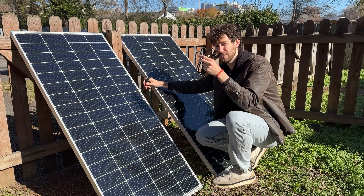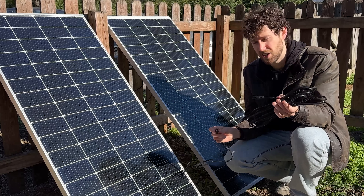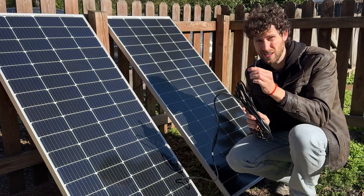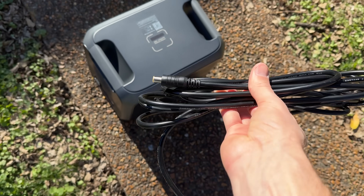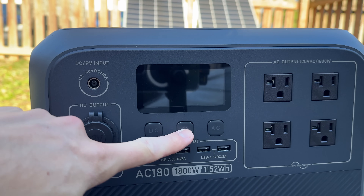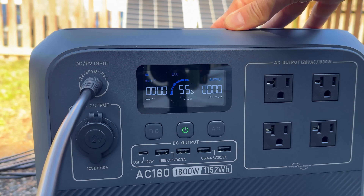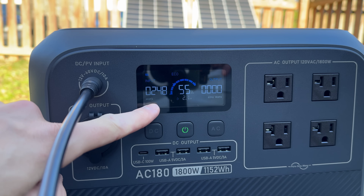To do that, I just connect the solar adapter cable, which came with my power station, and then the extension cable I bought. This power station uses DC7909 connectors, not XT60. I carry this cable over to my power station, turn on the power station by pushing this button, and then just plug the solar cable right into the solar charging port. Almost instantly, the solar panel starts charging it.